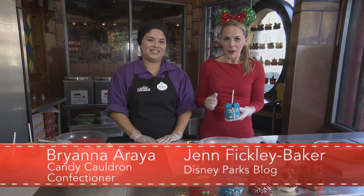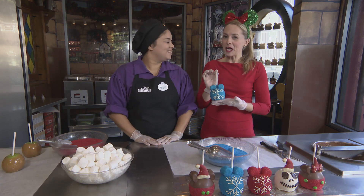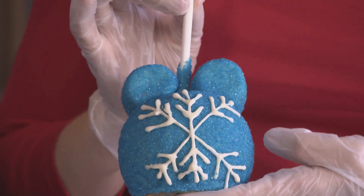It's the holiday season here at Disney Springs, and to celebrate we are going to teach you how to make one of these adorable snowflake candy apples.